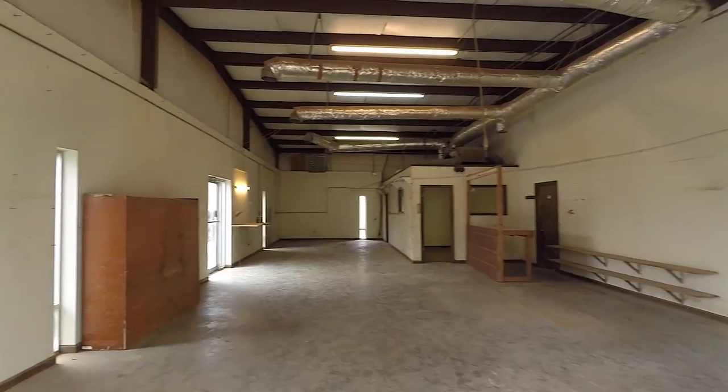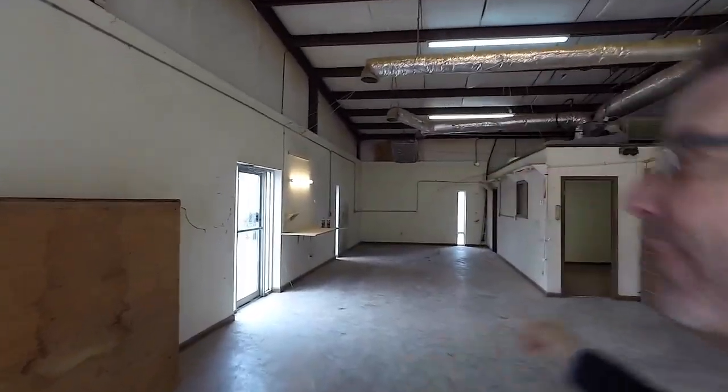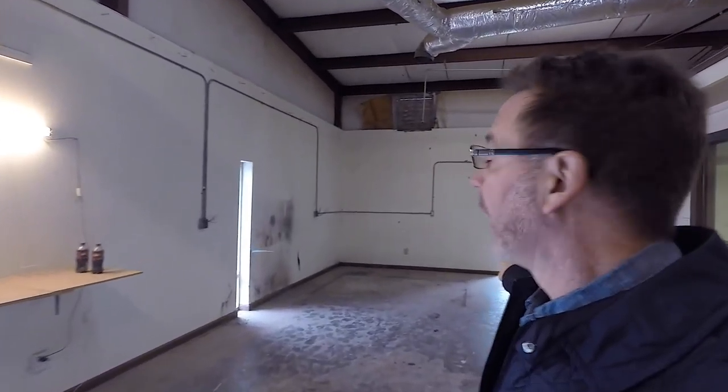Let me take you inside to take a look at what we've got. We've got about 1,500 square feet of space, which is double the size I had in Idaho — and that's a good thing because I've got a lot of new machines. This area here is going to be dedicated to welding, cutting, and painting. At the other end of the space, this area is going to be set up with all the machinery.